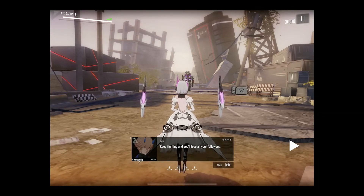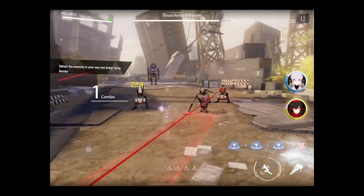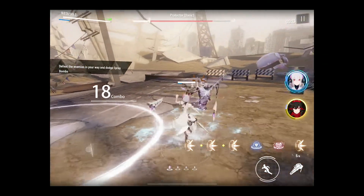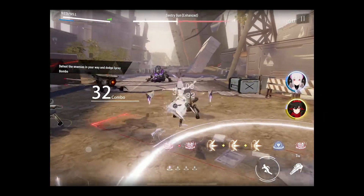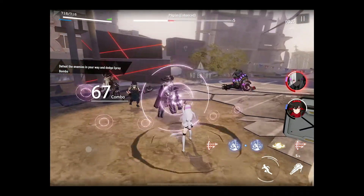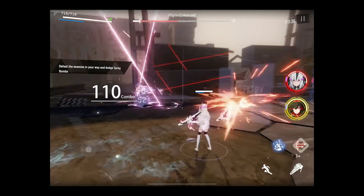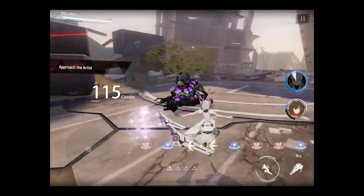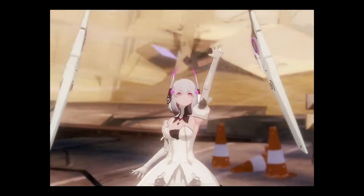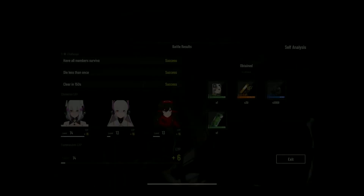Like I said in the Tab S7 video, I don't know of a way to program that play button to a controller input, so you have to keep tapping the screen. So far it just seems like these are really quick missions.